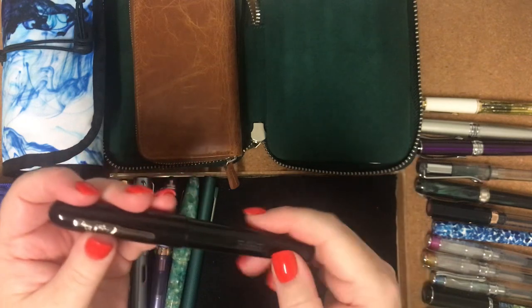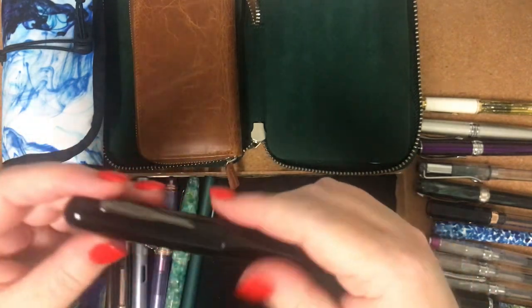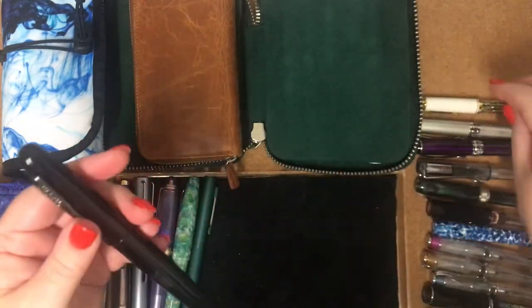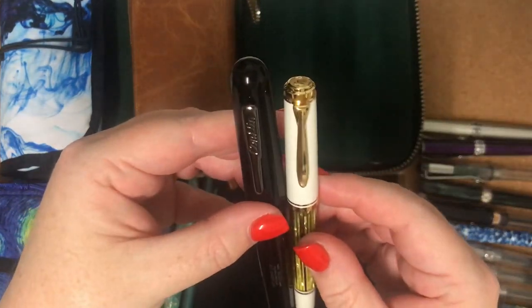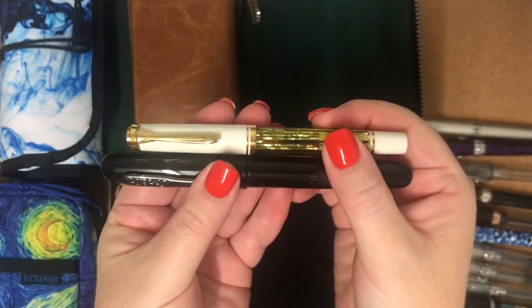My next one is a Conklin All-American in Raven Black, and I've got a medium nib on this. I enjoy writing with that one. It's quite a chunky pen though — if I put it next to a Pelican M400, you can see there's a bit of a size difference.